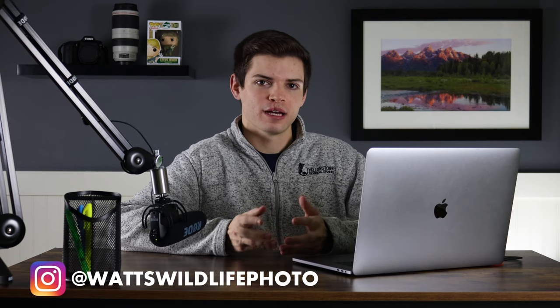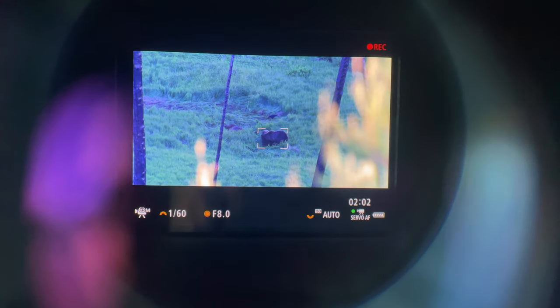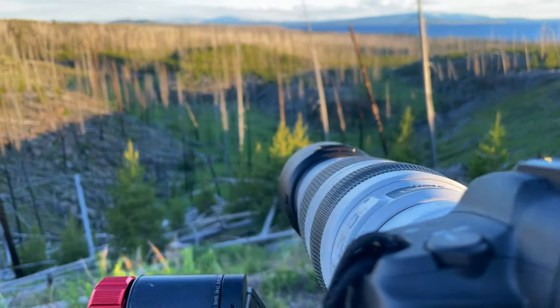The first thing I want to talk about is sensor size and image quality. The Canon R5 has a 45 megapixel sensor, and with a sensor that large you get an insane amount of detail retained in every photo, tack sharp photos, and also the ability to crop heavily — which for wildlife photographers is super helpful because we can't always get as close as we might want to our subject. To showcase the quality of the images this sensor produces, I have a couple of example photos here.